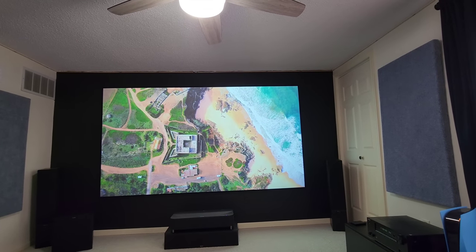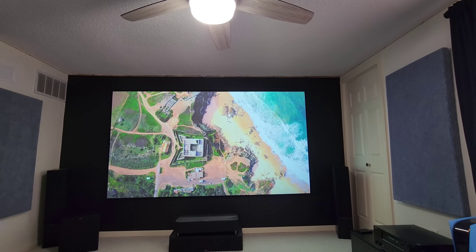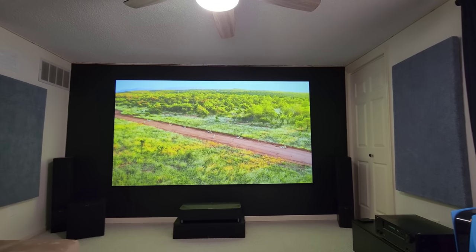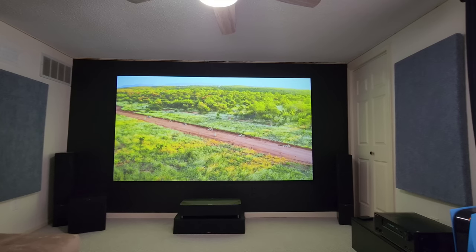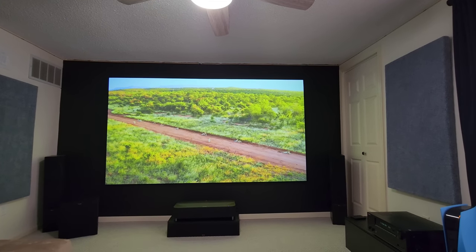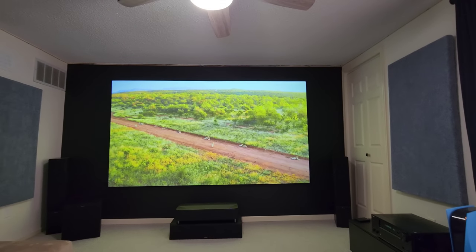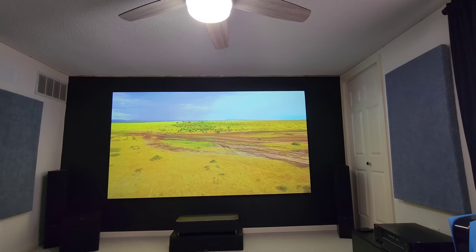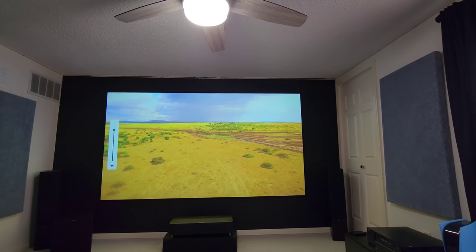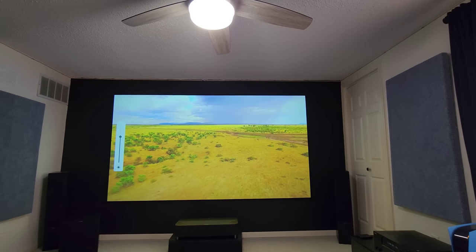I'll try to do another video sometime with sports on a sunny day. Everything's a little too blown out — the colors are a little too much pop — but for sports it would be perfect. Putting the brightness back down, you go from 4100 lumens back down to 2638 lumens at halfway.